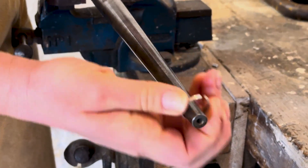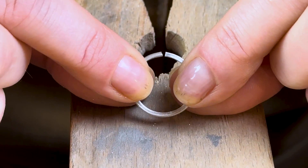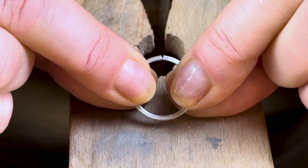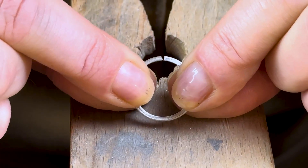Once you have a good curve on each end, bring your ring over to your bench peg and take a look at the ends. If you've sawed them straightish to begin with, they should look something like this, with the bottom edges touching and a gap at the top.